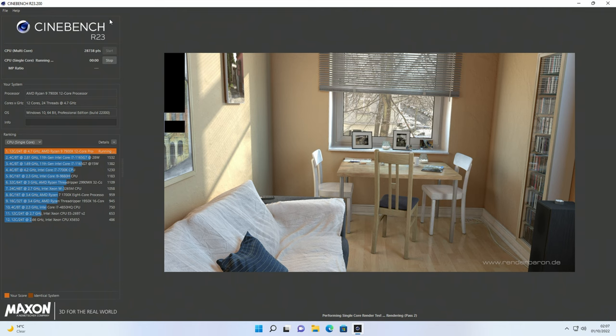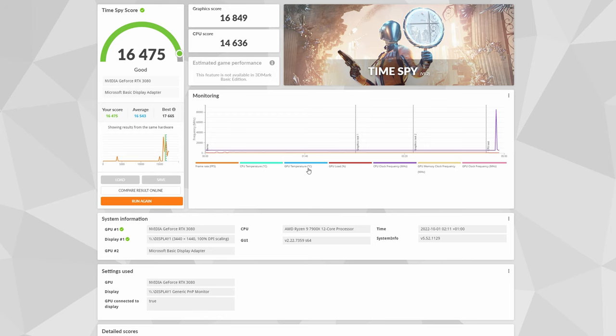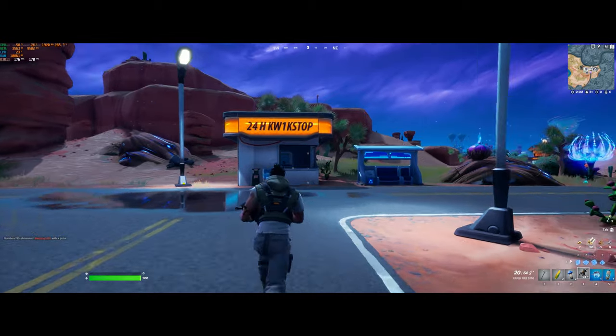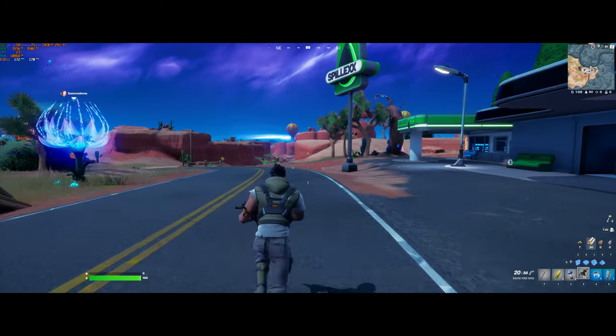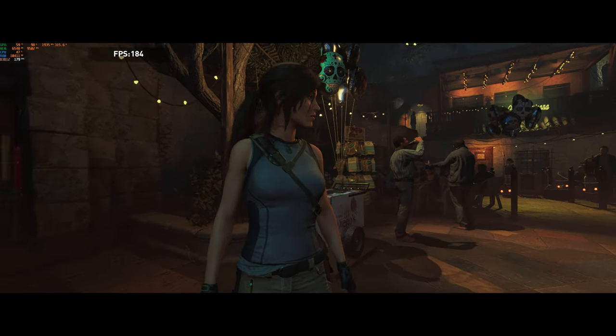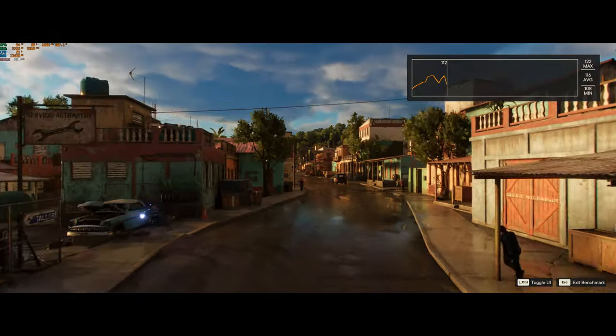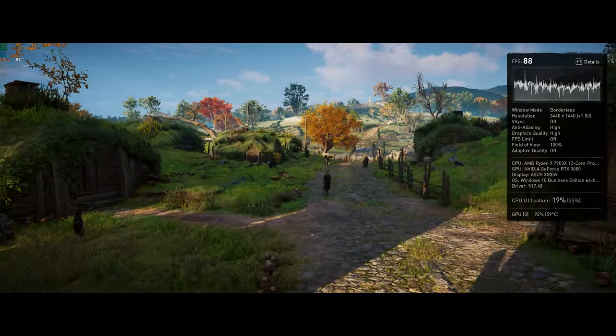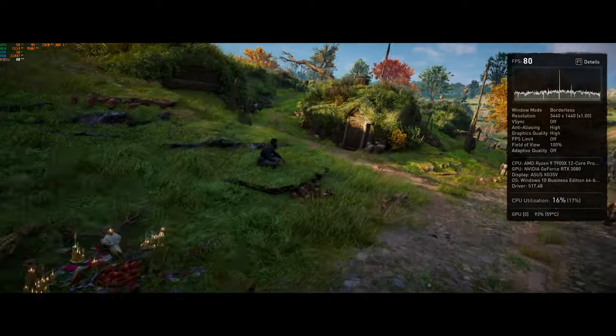In Cinebench R23: multi-core score of 28,738 and single-core score of 2,006. In 3DMark TimeSpy: CPU score of 14,636, GPU score of 16,849, and overall score of 16,475. Gaming benchmarks were tested at 3440x1440 with high settings: Fortnite averaged 175fps, Shadow of the Tomb Raider averaged 185fps, Far Cry 6 averaged 115fps, and Assassin's Creed Valhalla averaged 86fps.